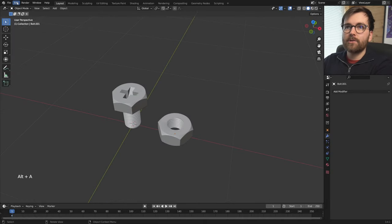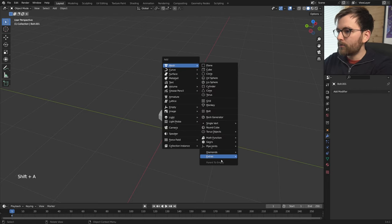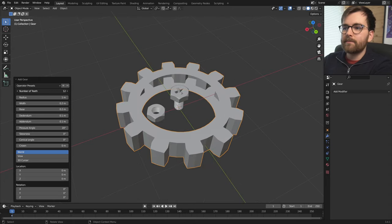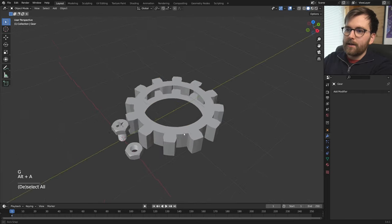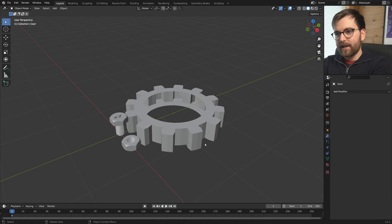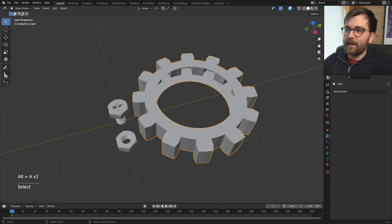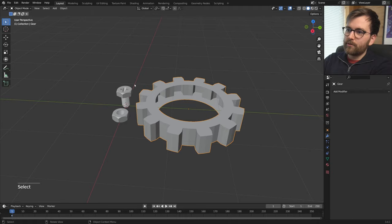Next up is gears. Go to Edit > Preferences and search for 'extra objects' — Add Mesh Extra Objects. Now you can go Shift+A, go down to Gears, and simply make a gear. You can change settings like the number of teeth or the radius. The reason I'm adding these objects to the scene right now is that for creativity, it really helps to just see what you have available. So here we have the bolt, nut, and gear, and my brain is already starting to get ideas.